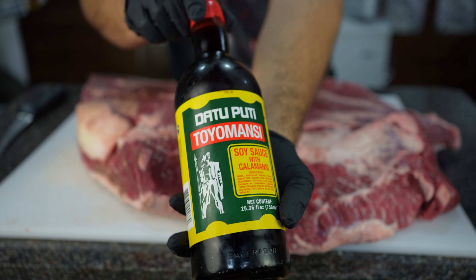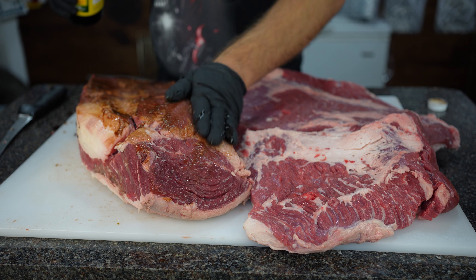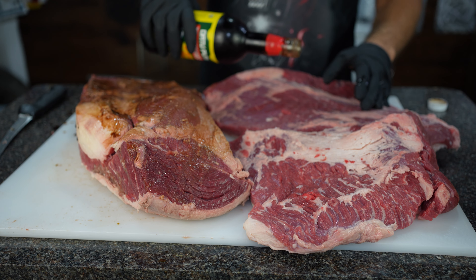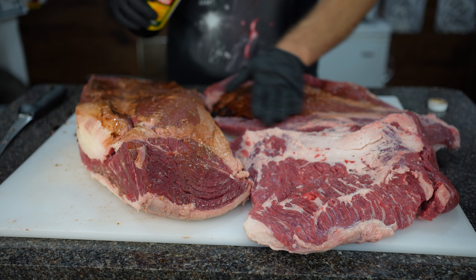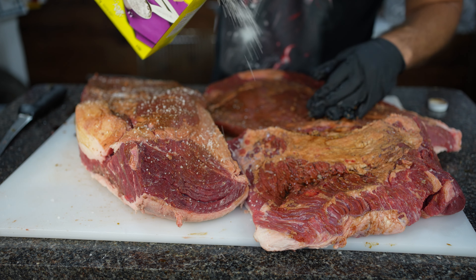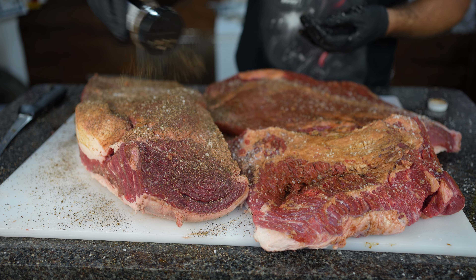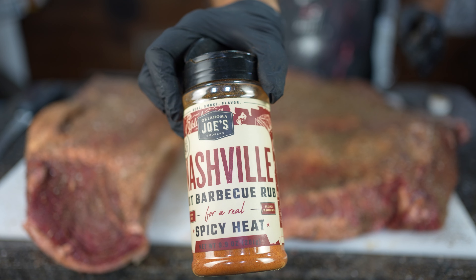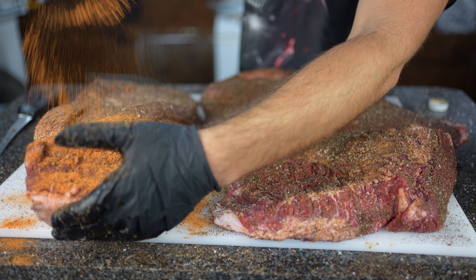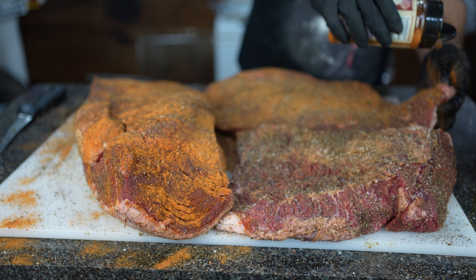Moving on to seasoning the briskets. I'm slathering the briskets with some soy sauce — this is Datto Pudi Toyomancy, currently my favorite because it has a bit of tang from the added calamansi juice, which is kind of like lemon in flavor. Then some kosher salt, then some Smoke Trails BBQ brisket rub. After a nice coating of that, I'm adding some Oklahoma Joe's Nashville hot rub as a finishing layer, and I'll do the tops of each brisket in the exact same way.